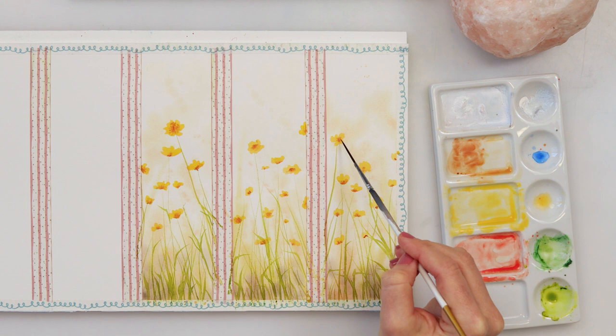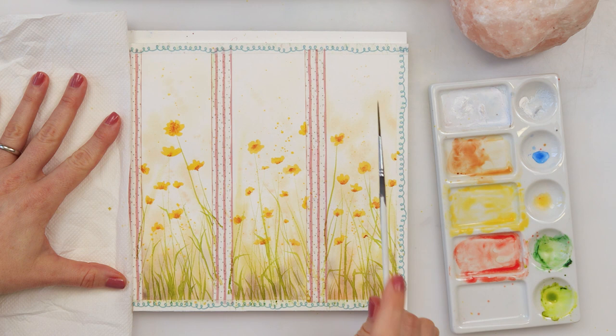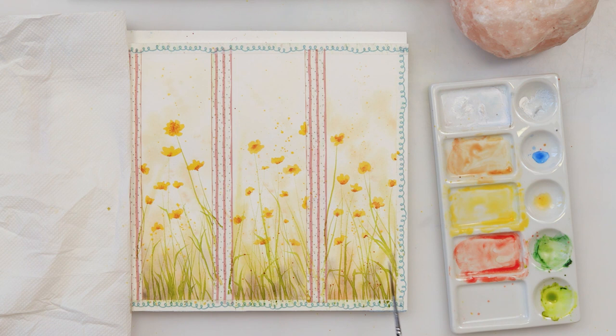I thought it would be nice to add some more buds, so I added them with green and with the tip of my round brush. Last but not least, I'm adding some more splatters — there's never enough splatters — and with that I'm finishing off this painting and these bookmarks.